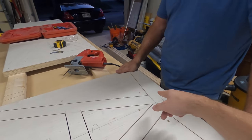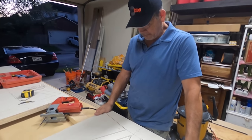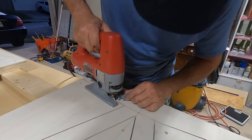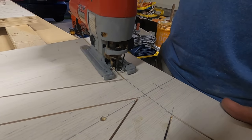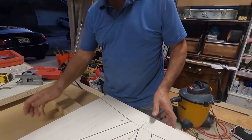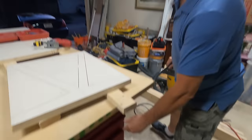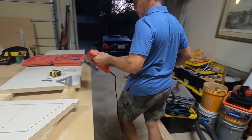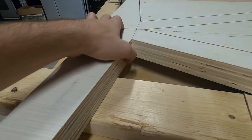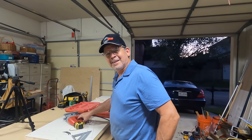We decided we're going to take the jigsaw and do this section first to see if we need to use a guide or not — essentially freehand it. If it looks bad, we'll use a guide. If it looks good, we'll just send it. Let the blade stop before you come out. I think we're going to be fine — that looks great. Want me to put a square on there? Yeah. Look at that. That looks really good. I'm happy with it. That looks awesome. Let's send it.